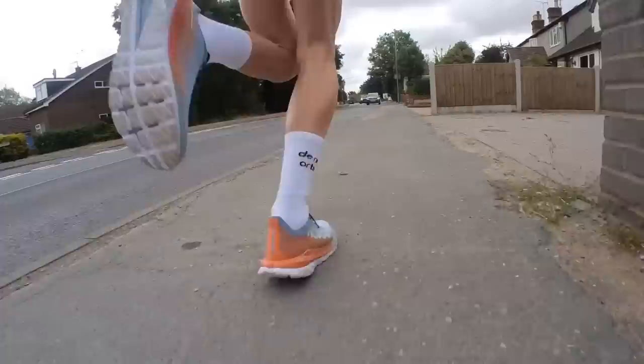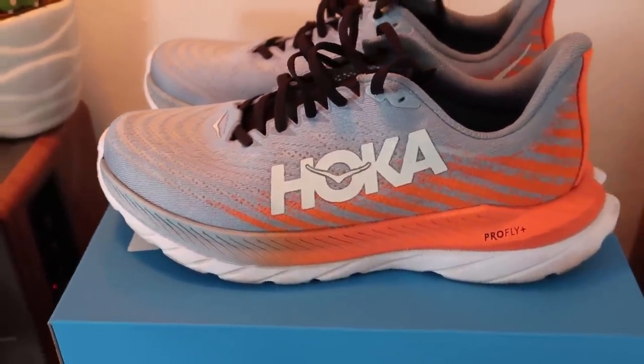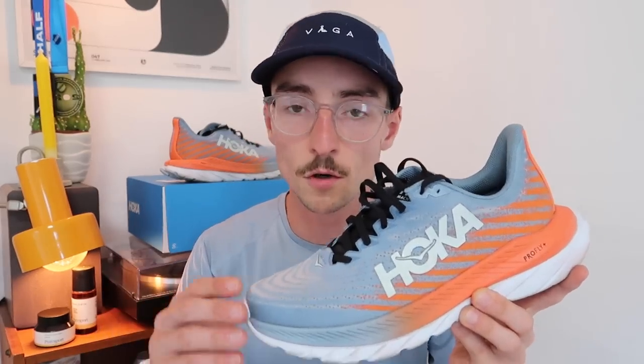My first run on the treadmill — the first thing I noticed was it feels exactly the same as the Mach 4 in terms of the ride and the fit, which to me is a great thing. Sometimes shoe companies change too much and it doesn't feel like the previous one at all. When the Mach 5 came and it felt very familiar, that was a very pleasant feeling. I noticed it feels a little bit softer than the predecessor — this ProFly Plus midsole has a softer step-in feel, and when you land you definitely sink into that top layer of foam a little bit more than in the Mach 4. I'd say it's slightly less firm. I wouldn't say it feels more responsive, which is what Hoka are claiming — I'd say it's as responsive as the Mach 4, but with a slightly softer step-in feel.